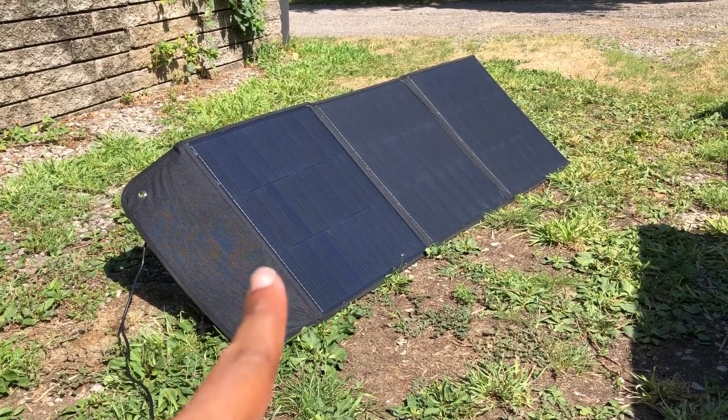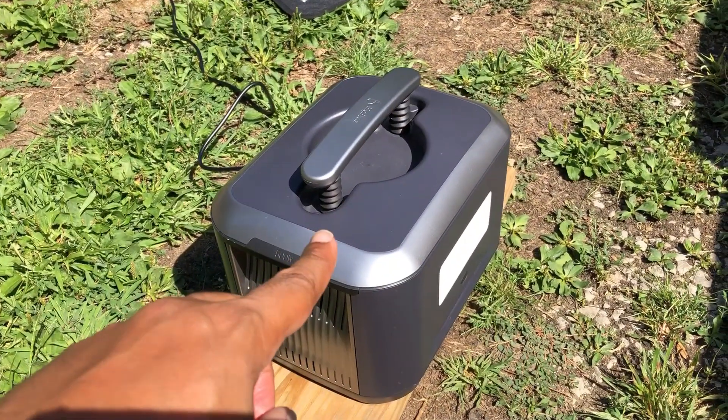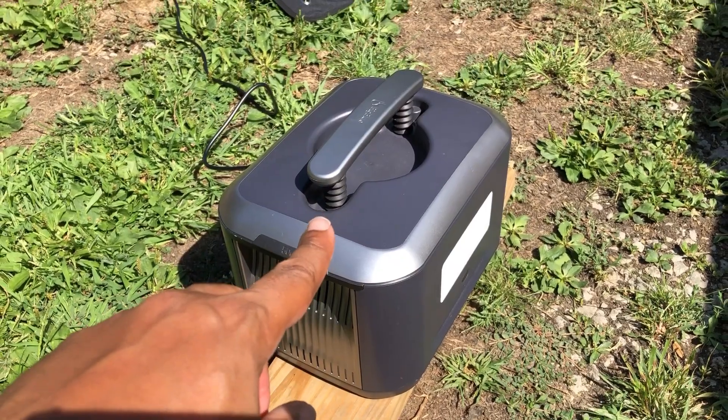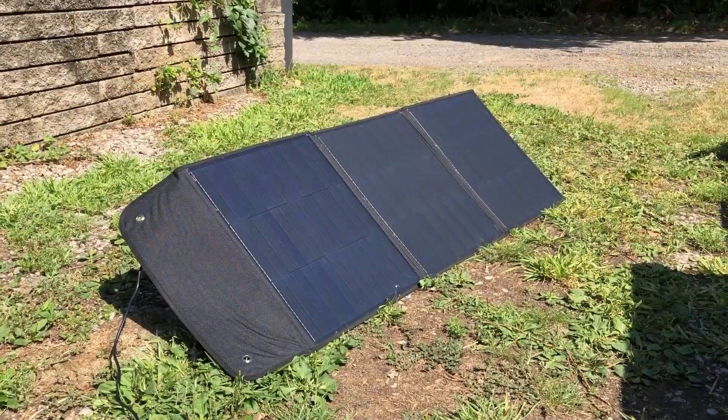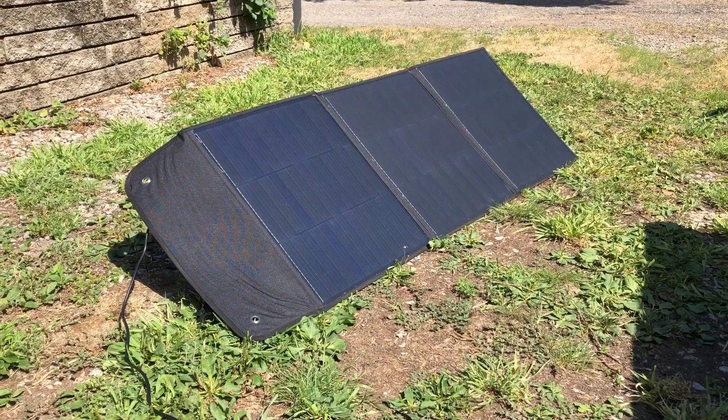The sun is back out, let's look at some numbers. I have the Big Blue here — the screen is wonky but it's what I have, and it can take up to 100 watts. I don't expect this panel to produce 100 watts, but it's a budget panel. Right now we're only getting 8 watts, which is bumming me out.